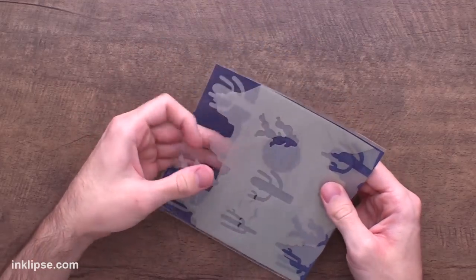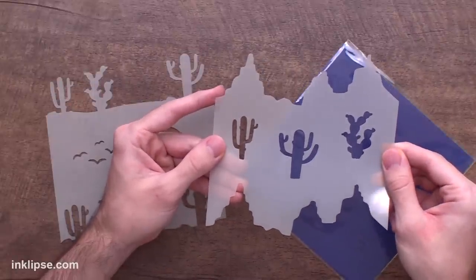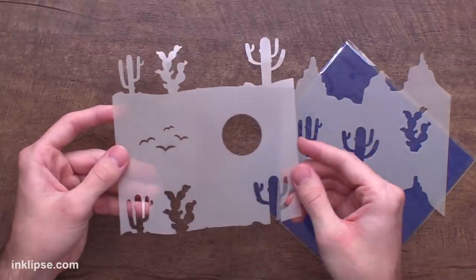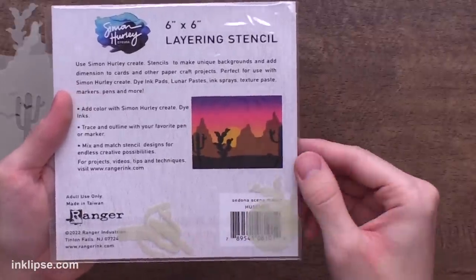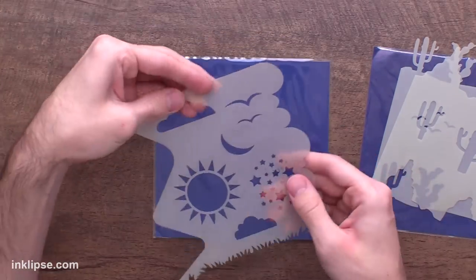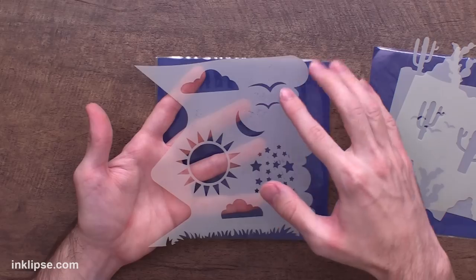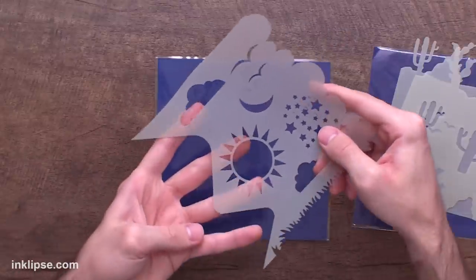The Sedona Scene Maker stencil is a two-piece layering stencil set. One stencil has the stencil and mask for some really cool mountains and three cacti you can stencil. The other has a scene of cacti, plus a sun or moon and some birds. You get all the masks, and there's an example on the back of the packaging. It includes stars, a sun, a moon, birds, clouds, a cloud edge that could also be waves, grass, different kinds of mountains, and a little slope.